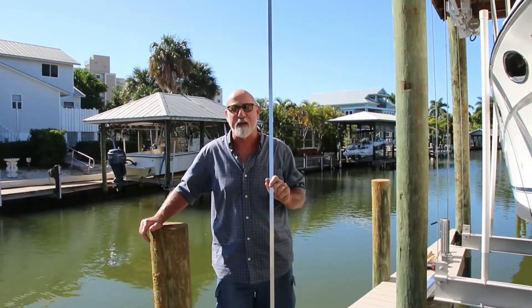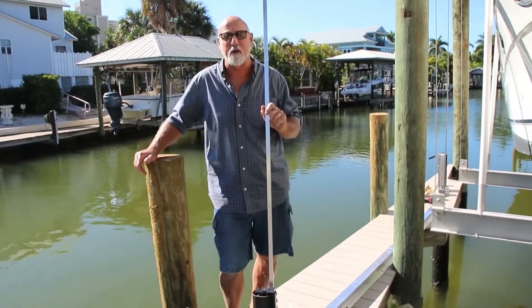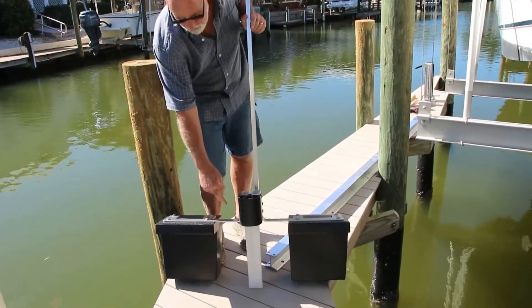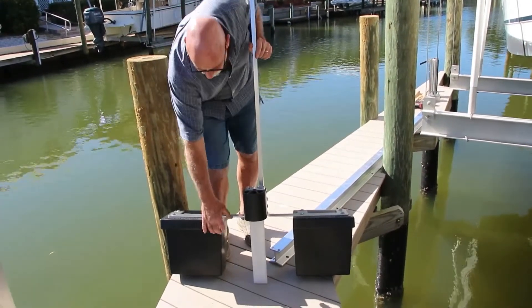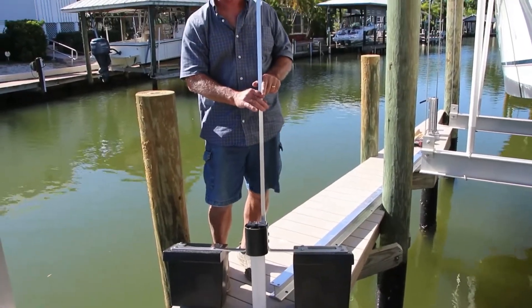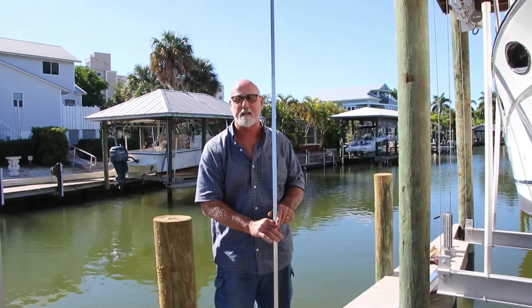This is our float assembly ready to go onto the I-beam for your Seahorse Tide Right System. It consists of the scraper, the floats, the lip to keep the barnacles away from the boat, the fender, and the push tube which pushes your fender and cleat to the desired height.